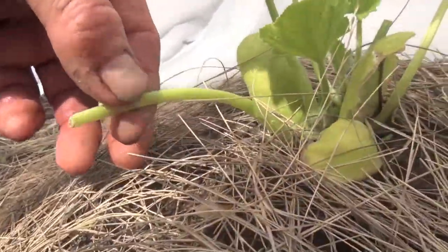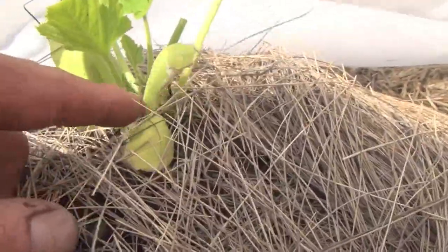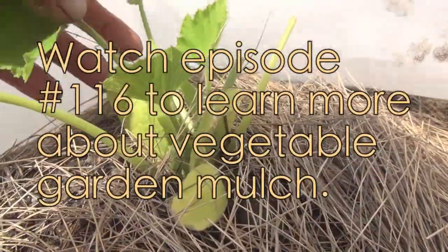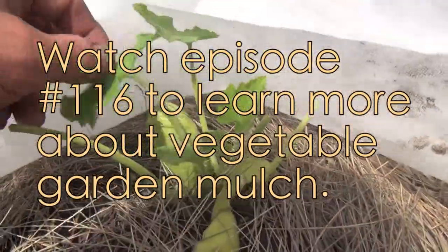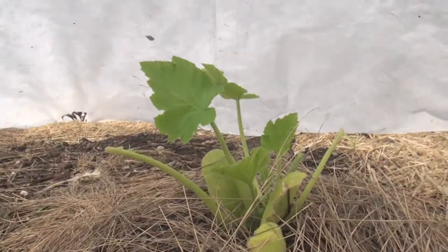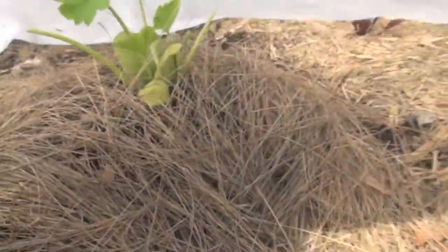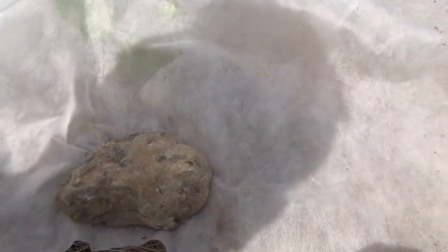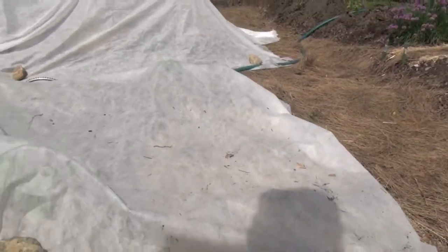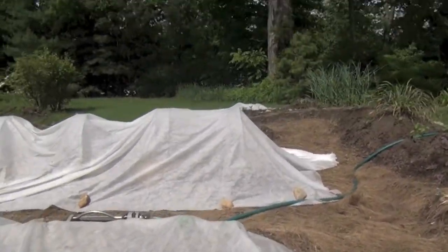Here's my squash — you could see what was being done here, this was all little critter damage. Since I put this under the remay in the last five days, I've got these beautiful hardy leaves now. These are going to get big, so I'm going to have to be careful. Sometimes what I'll do is take the remay and push it all the way up to the edge of the plant, securing my rock, so it has a little bit more room to grow without getting compressed.